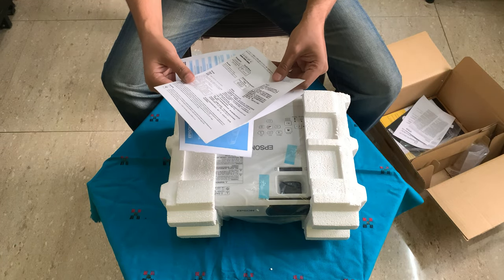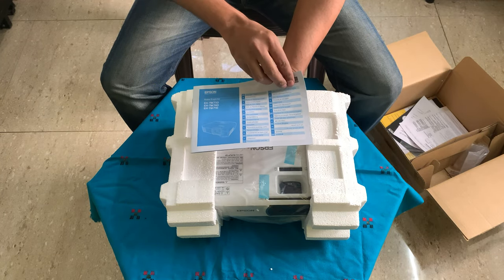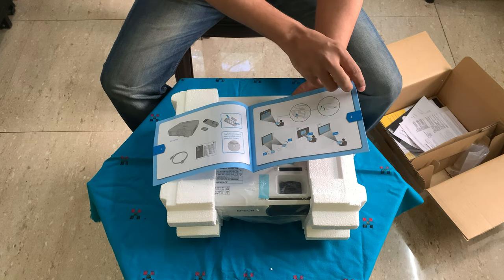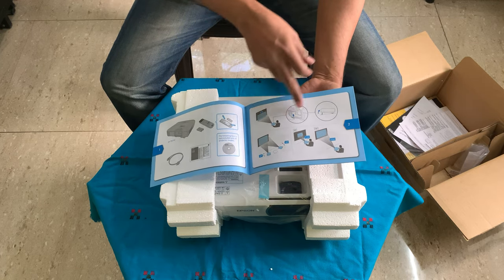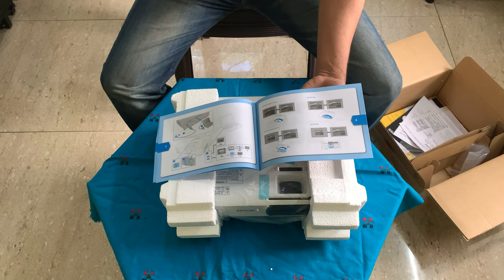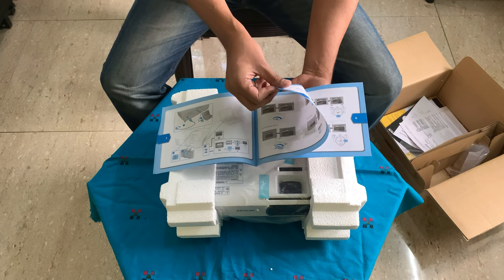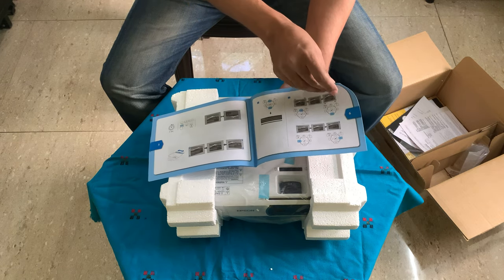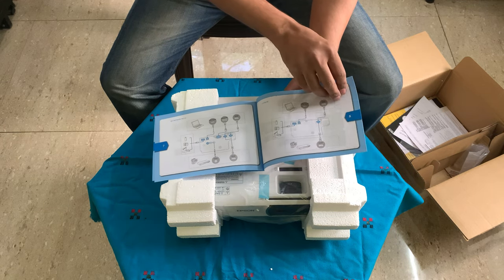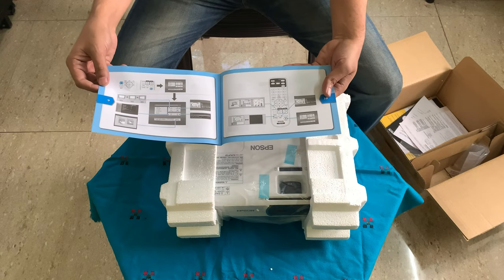This is a kind of quick start manual. Here are the things which you have got and how you can place the projector. These are pretty standard things associated with the projector. I don't think it will add too much value to your existing knowledge, but it is good to have — and since you've spent a lot of money, it's good to read all these things.